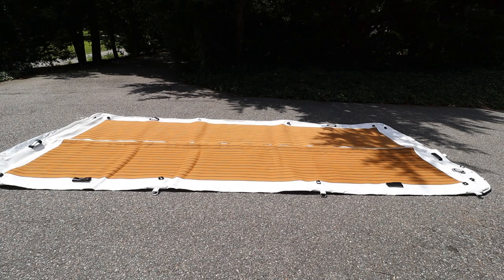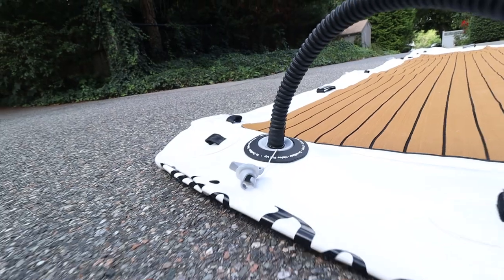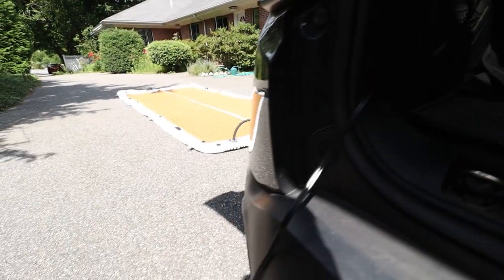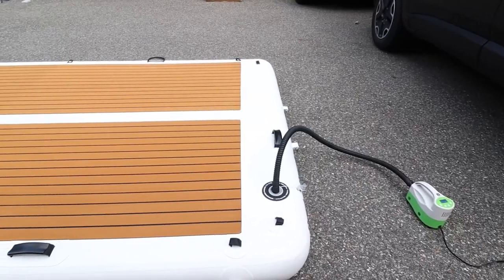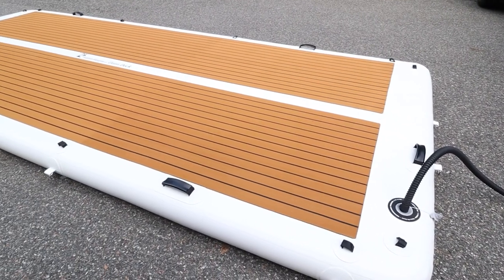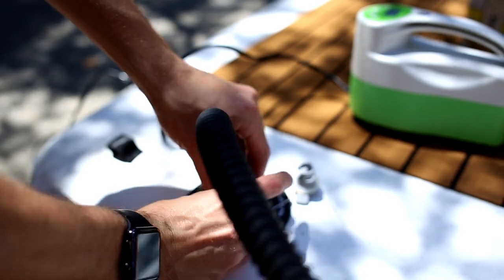Setting up and inflating the Patio Dock is quick and easy. Using the included electric inflator, you can plug it into your car or boat's 12-volt accessory outlet, allowing you to inflate the dock anywhere you have a car. The cord for the inflator is also very long, giving you extra distance to inflate the dock further away.